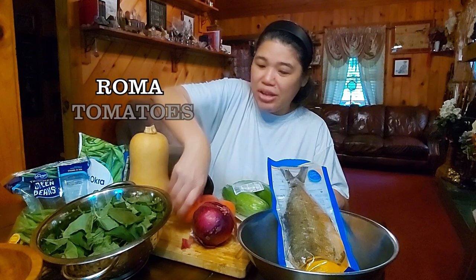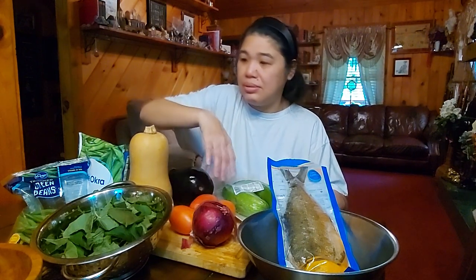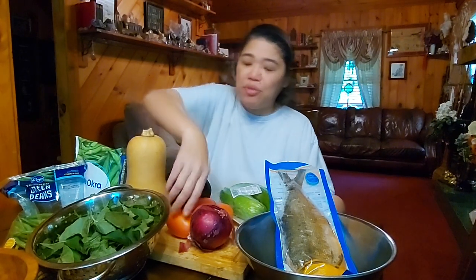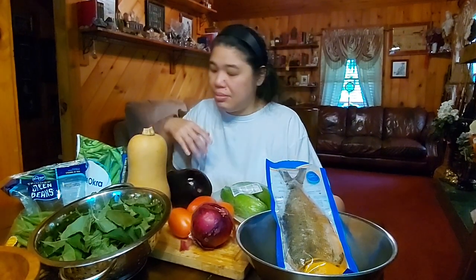And then tomatoes — we've got Roma tomatoes. We prefer to use Roma because they have a little bit better taste than a regular round tomato. And as a caveat, the round tomatoes you find in a grocery store, you must look at the label. A lot of these now are GMO — genetically modified. That's why I prefer Roma; they haven't figured out how to genetically modify that yet.